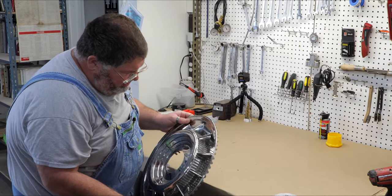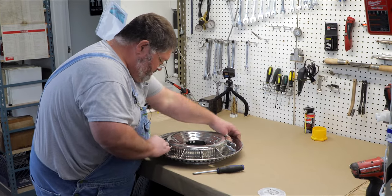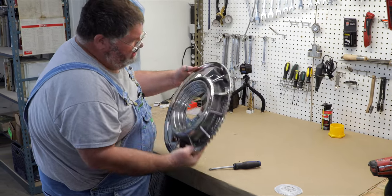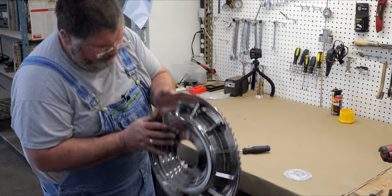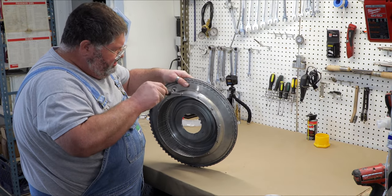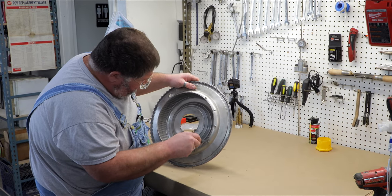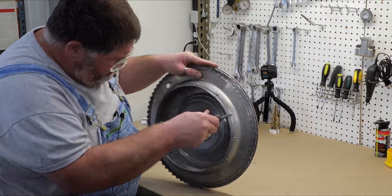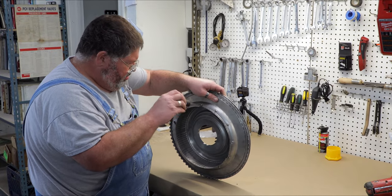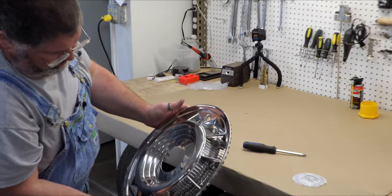Now that all screws are started and fairly tight, Josh goes around to make sure everything is seated properly and everything is straight. They all look good. He comes through and snugs them all down, working in an opposites pattern. All the fins are now in place.